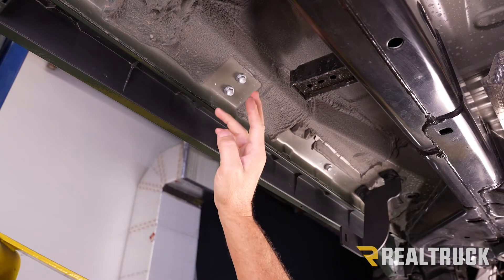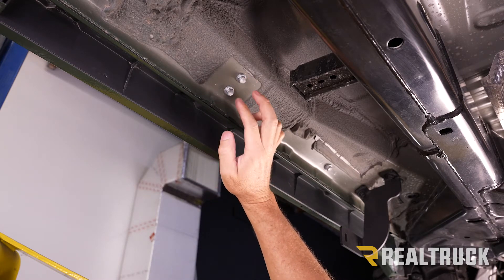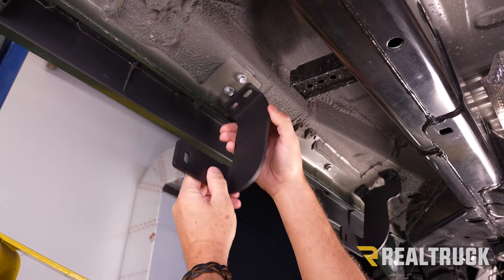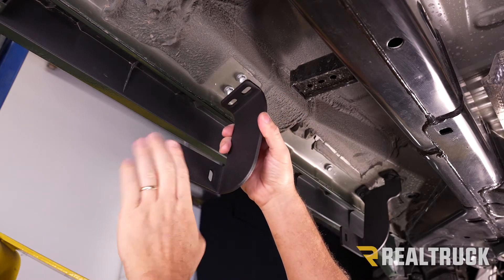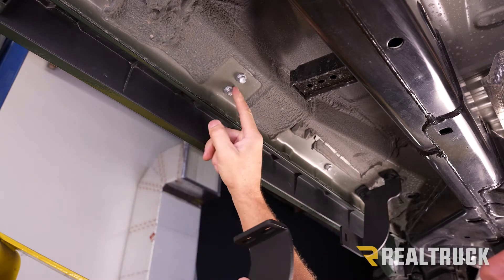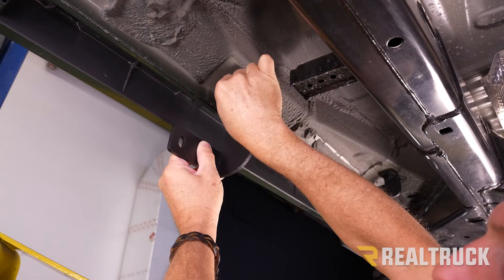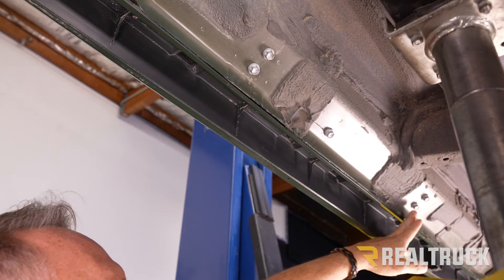Now we're going to come back along the rocker panel to our second bracket location. There are two bolts right on top of each other — those need to come out with a 12 millimeter. This is where our middle bracket is going to go. The foot of the bracket that bends back needs to face the rear of the vehicle for the driver's side; if it faces the front, it's for the passenger side. Go ahead and pull these out with a 12 millimeter and then loosely put in the provided hardware for the bracket.